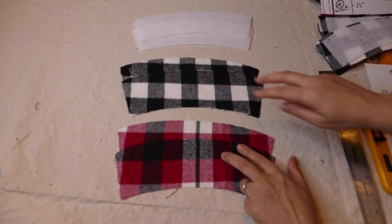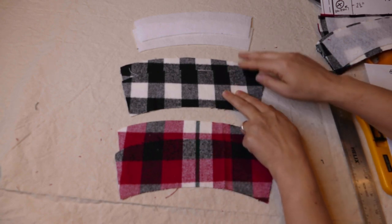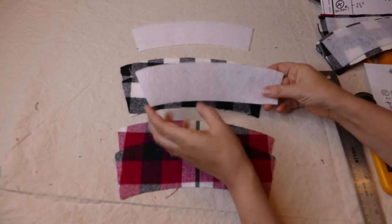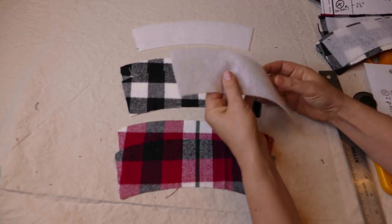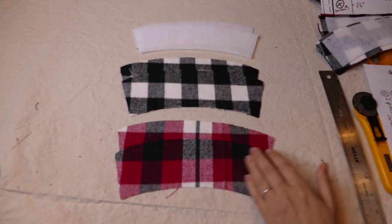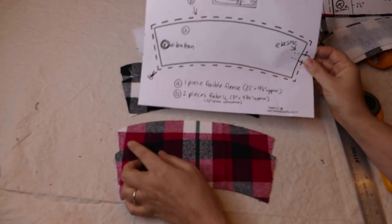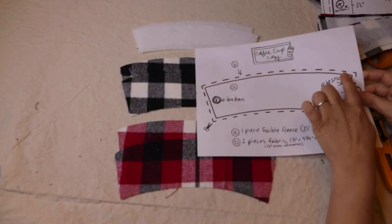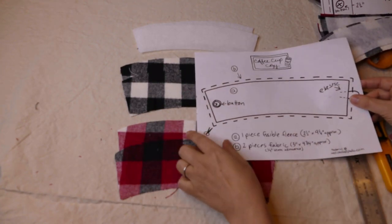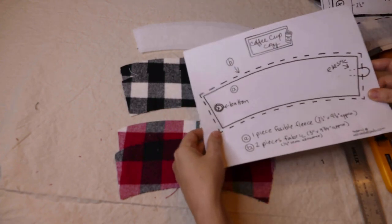We have our two pieces of fabric — two sets. There's the two outer pieces, the two inner pieces, and the two of the fusible fleece. The fusible fleece has a little rough side — that's actually the adhesive. I'm going to show you how to work with that next. Here is the coffee cup cozy PDF pattern — you can see it has the outline, the bigger piece, and the inner piece. You could totally have done this with this pattern, but wasn't it so easy?